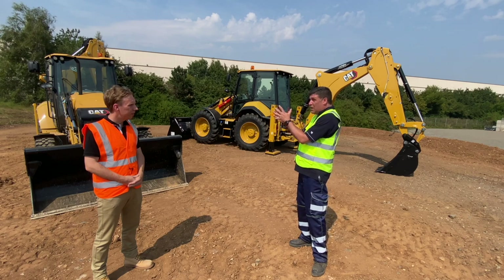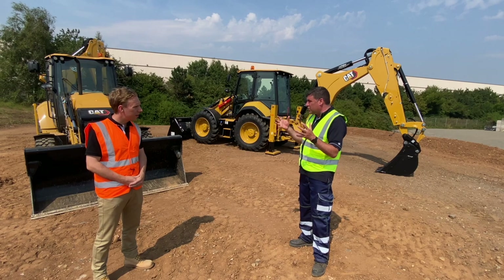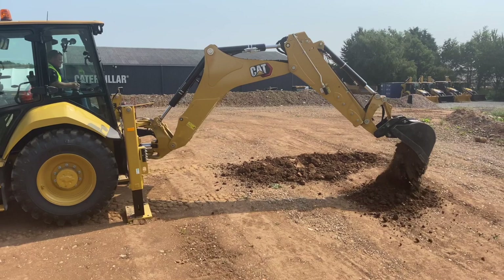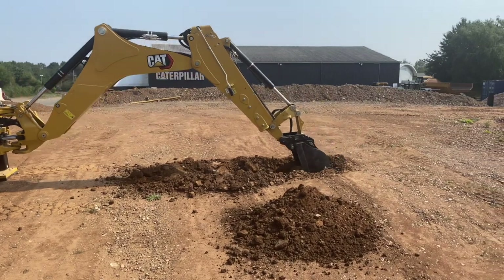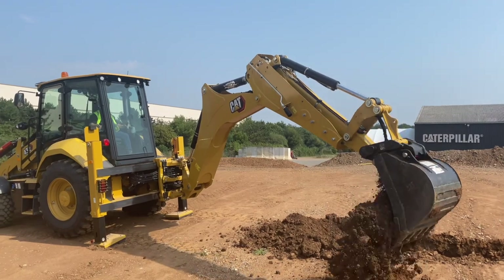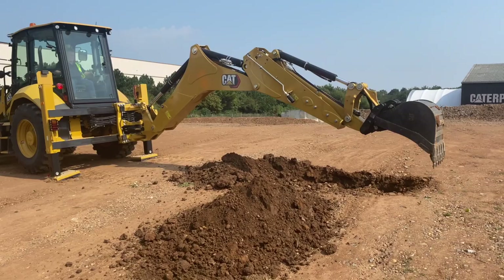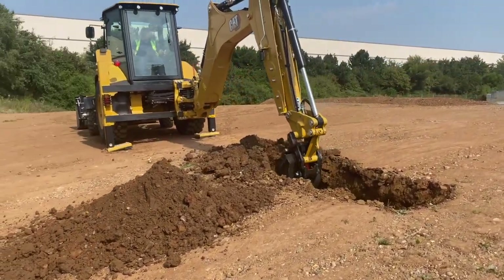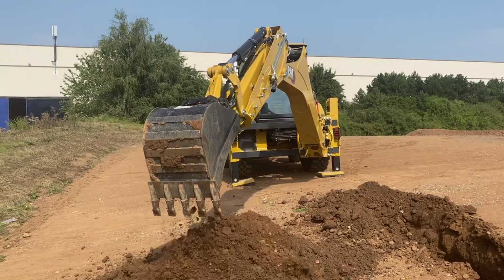We've redesigned the front end slightly, based on customer feedback. It used to be vertical — we've now put a little bit of rake on there, five degrees, so that counterweight sits proud. If an operator is truck-loading, for example, that counterweight is going to bump the truck first rather than the grille, giving a bit more protection. We've also heard feedback that visibility down to the front of the bucket is slightly better with that change in design.